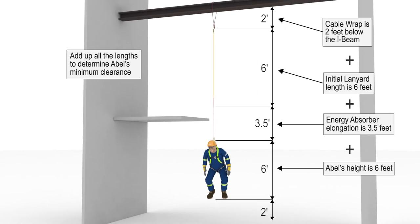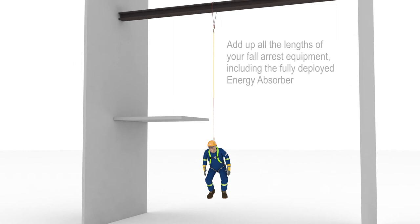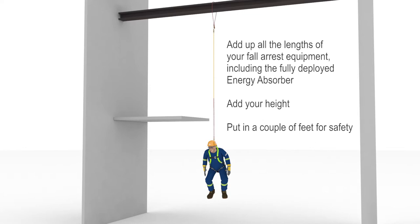Abel's feet are about 2.5 feet above the ground — he has at least an extra 2 feet of clearance. Some jurisdictions require a minimum of 2 feet, while others require at least 3 feet. Either way, these extra 2 to 3 feet must be there, to account for extra stretch in the fall arrest system or extra D-ring slippage. In order to calculate how much clearance you need, you must add up all the lengths of your fall arrest equipment, including the fully deployed energy absorber, then add your height, and finally put in a couple of feet for safety.